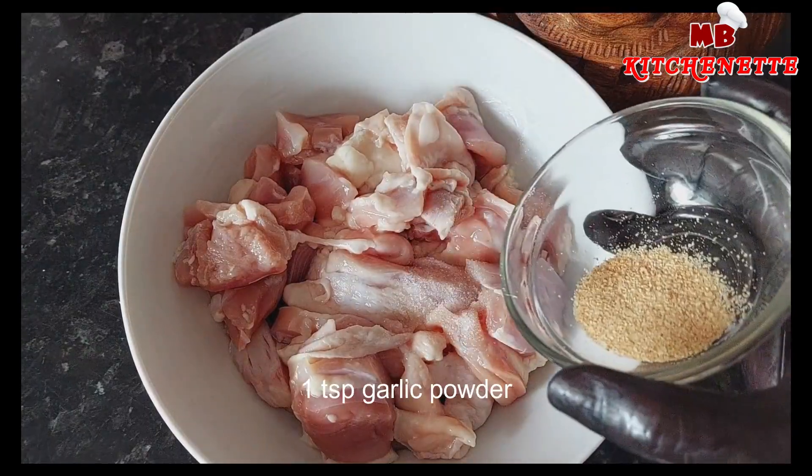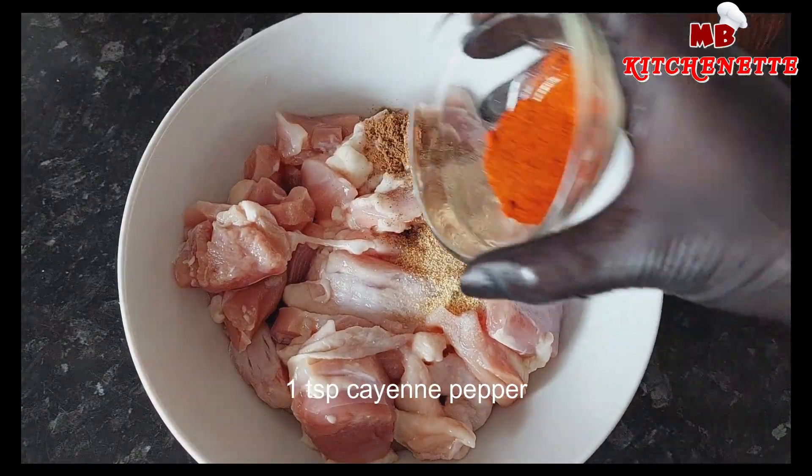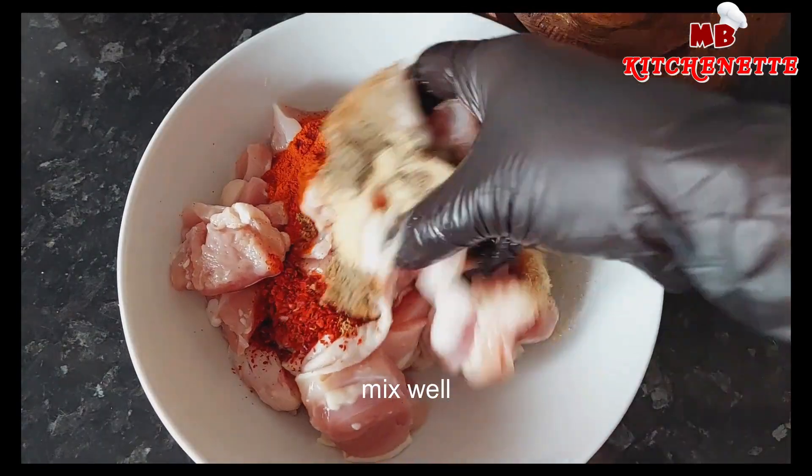To begin, we marinate the chicken with salt, garlic powder, cayenne pepper, and chili flakes. Let it marinate for four hours in the refrigerator, or overnight if you have the time.